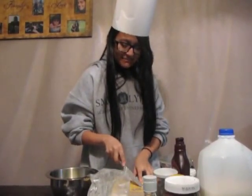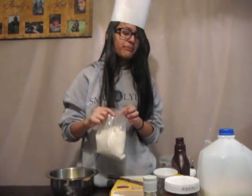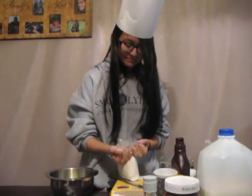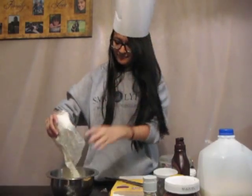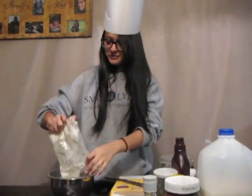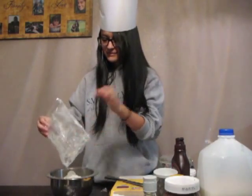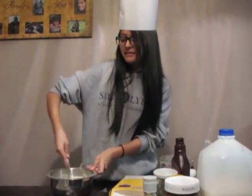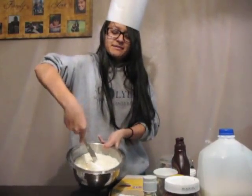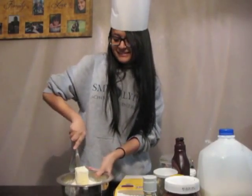And then it says I need to put this in there. It says it's a box full but it's only a bag full. So you get everything in there and then with this butter knife you have to crunch it down, and make sure you get the butter mixed in really well with the stuff.